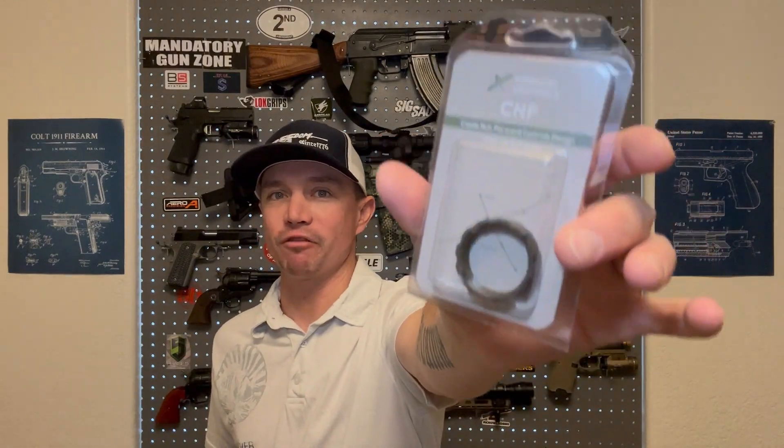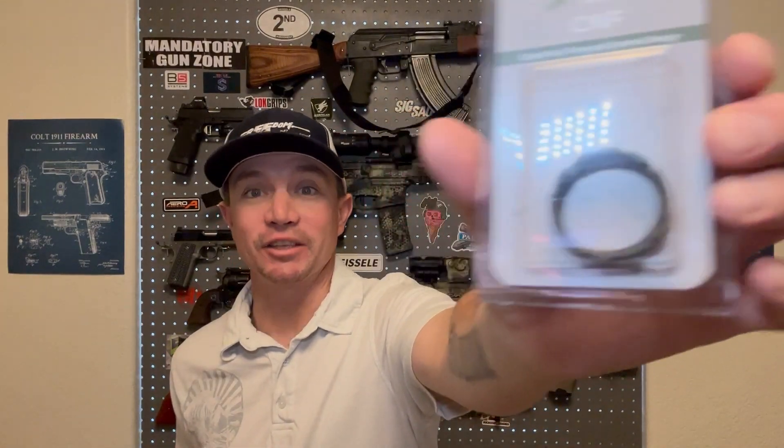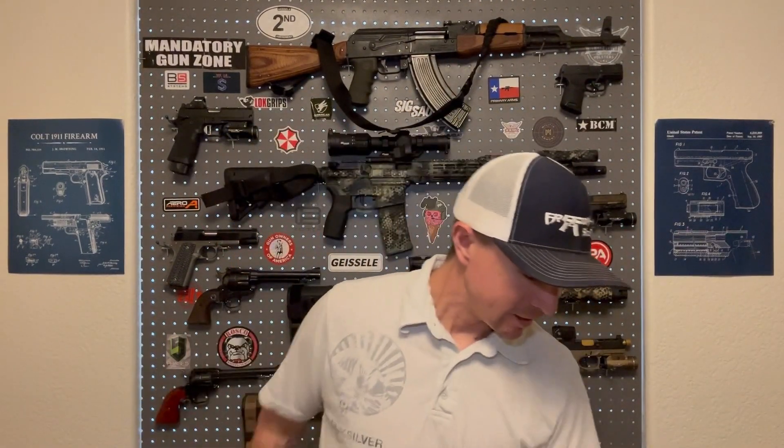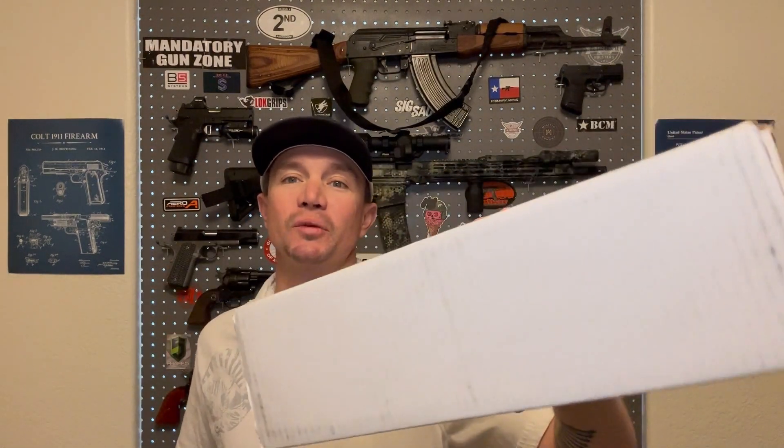I told you guys last week I was going to get the new castle nut from Forward Controls. Not that I really needed it — the one that came with the Geissele Buffer System is perfectly adequate — I just thought this one looked nicer. It's made out of billet steel, so we're going to use it. And this is what I'm most excited about: the Geissele handguard. This is going to be sweet.